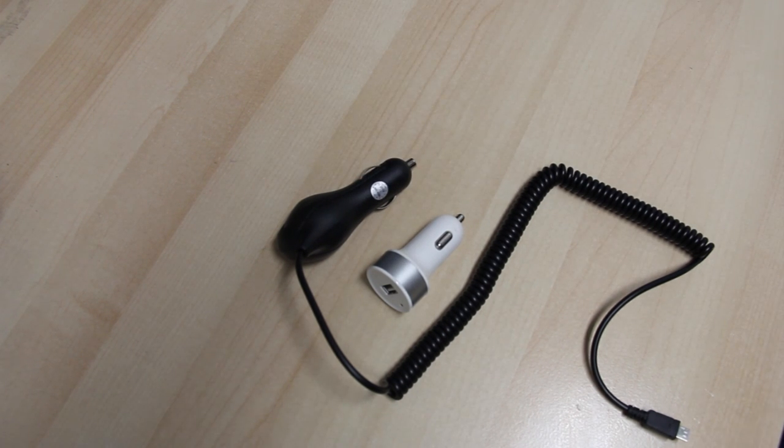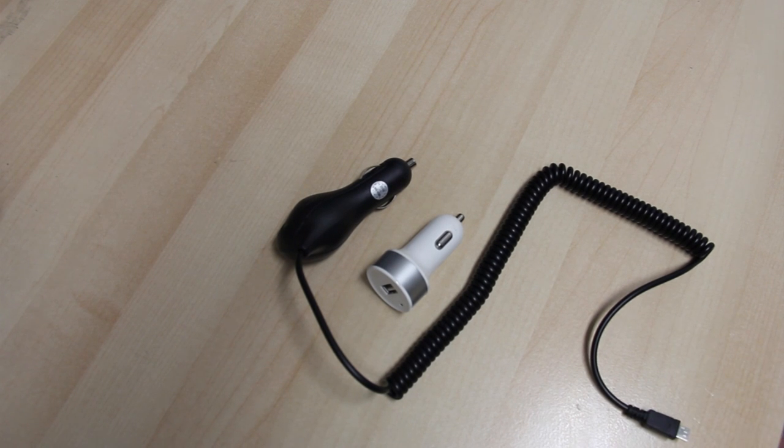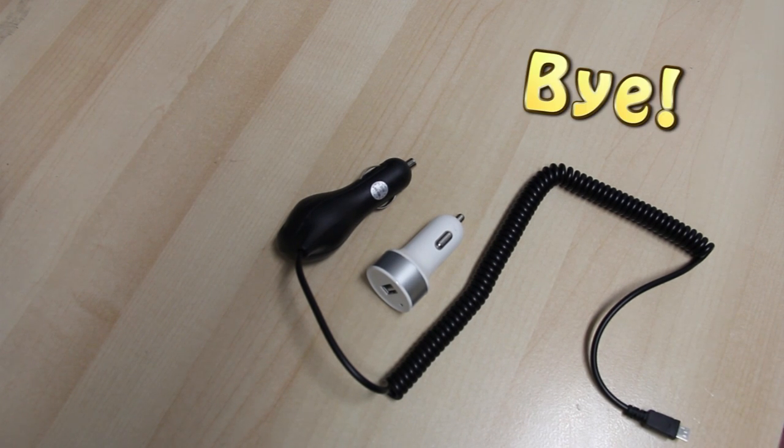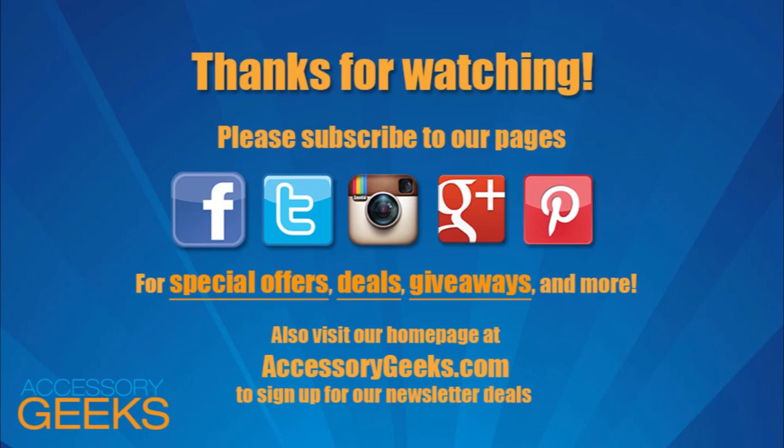Also, go to accessorygeeks.com and sign up for our newsletter for deals on chargers, giveaways, and much much more. This is GamerGeek from accessorygeeks.com. See you all next time. And don't forget, you got it from a geek. Take care.